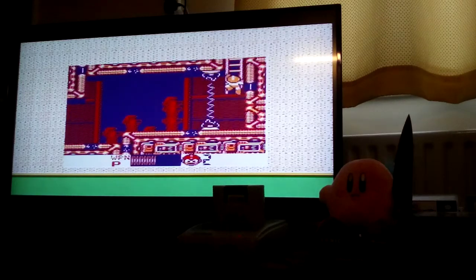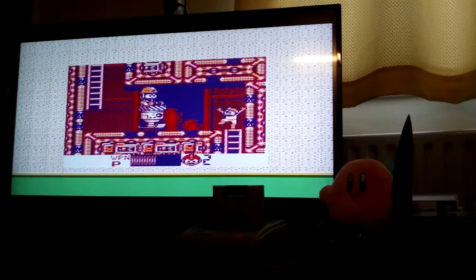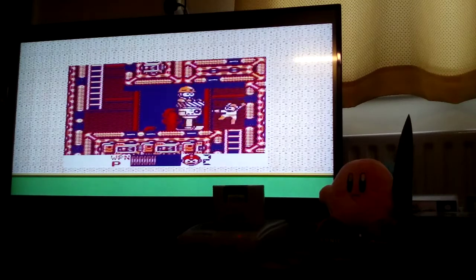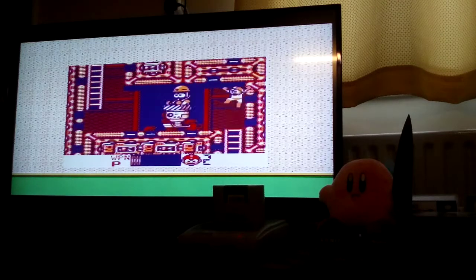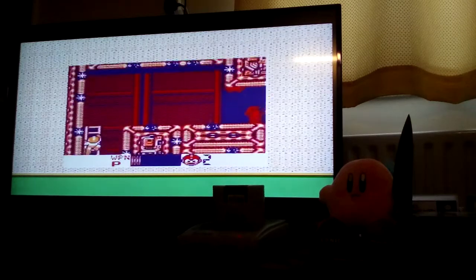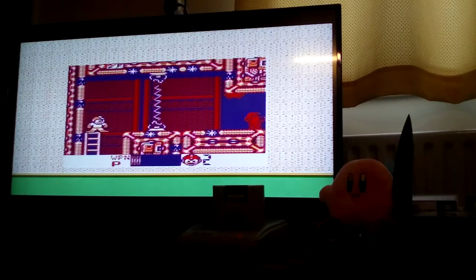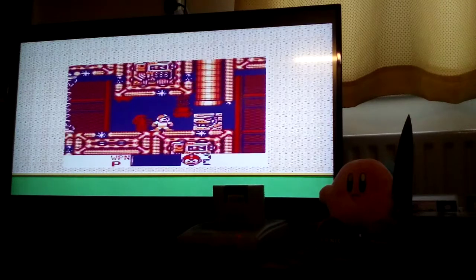Mega Man was never easy. What makes Mega Man quite annoying is that if you were to fall to your death — which is highly likely — the enemies actually respawn, and you had to time your jumps just right.